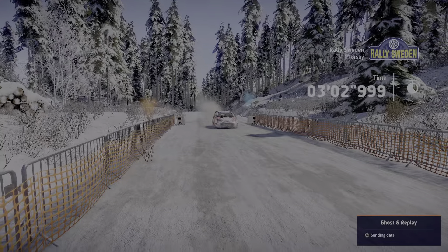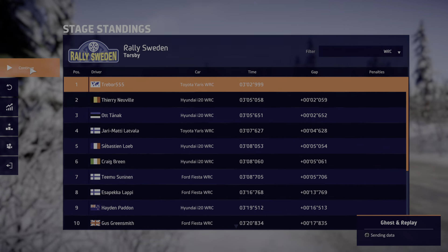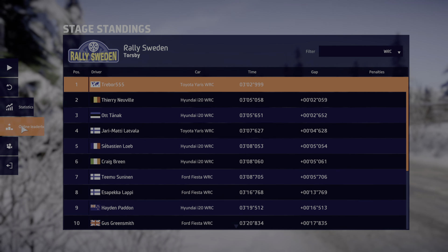Into left 3, opens. Into kinks. Left 3 short, into flat right. Titans 4, don't cut.